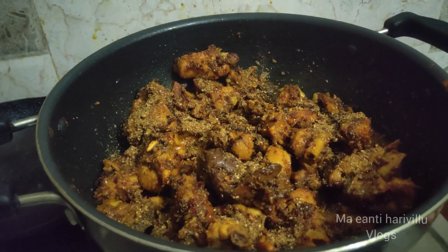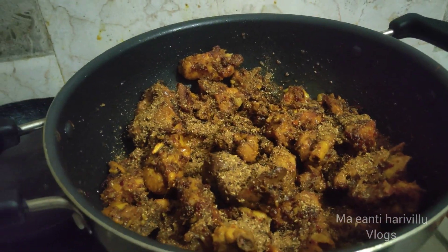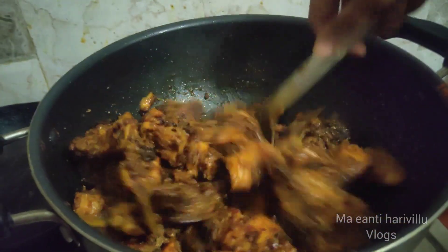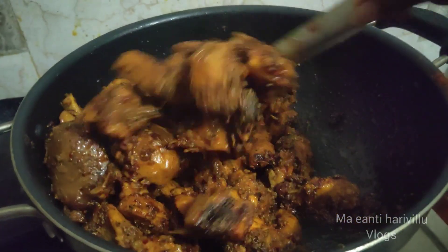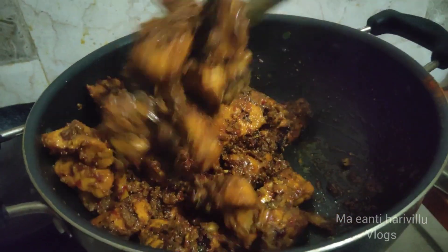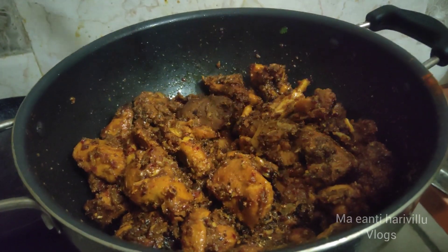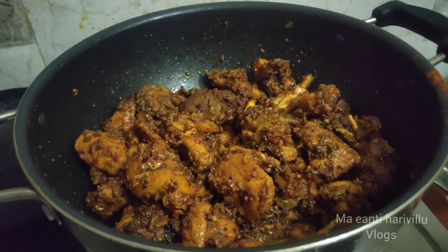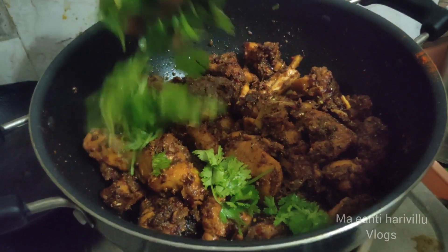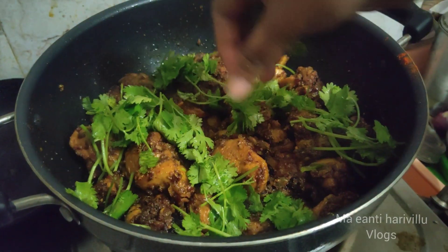Now we need to cook the masala powder. Let's cook it for 2 to 3 minutes.